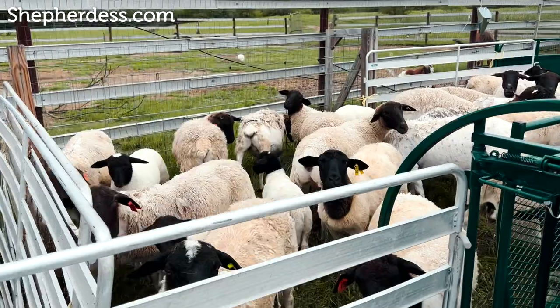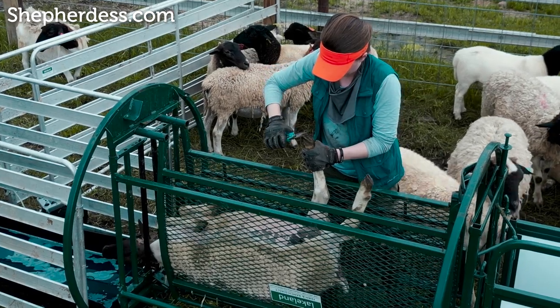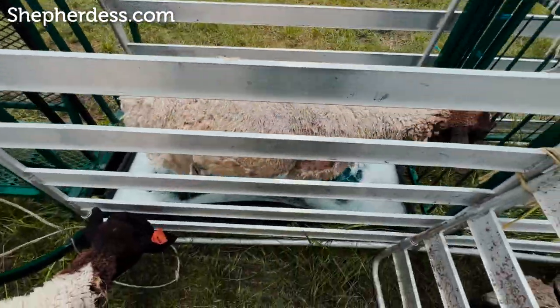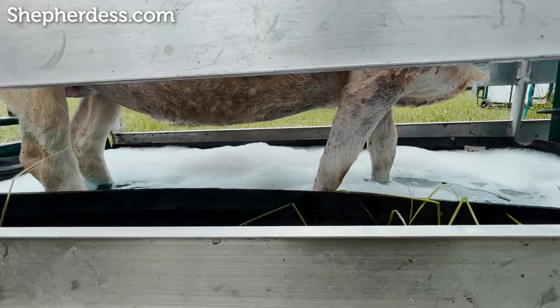Hoof care is really a matter of debate within the sheep and goat arena. My philosophy is an ounce of prevention is worth a pound of cure. I live and farm in a very high rainfall area on very soft soil. The sheep I run are bred for rocky terrain, so there's nothing that will naturally wear down the hoof wall — I do it for them once a year by trimming and soaking. The soak is more for something called foot scald. Foot scald and foot rot are two separate conditions, but the bacteria that causes foot scald can segue into foot rot, so it's your goal to catch it before it escalates into something very bad.